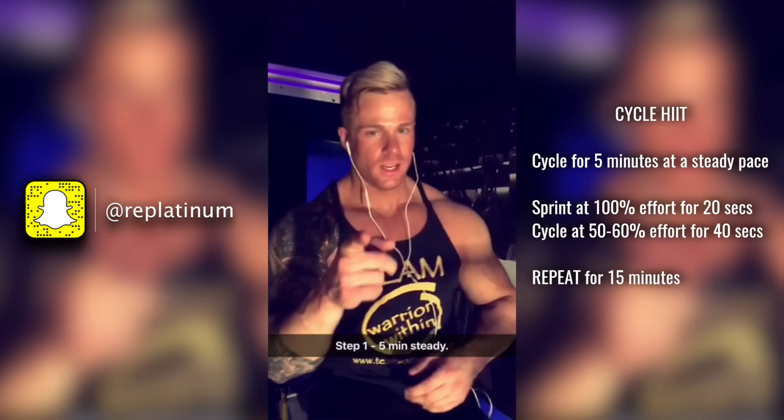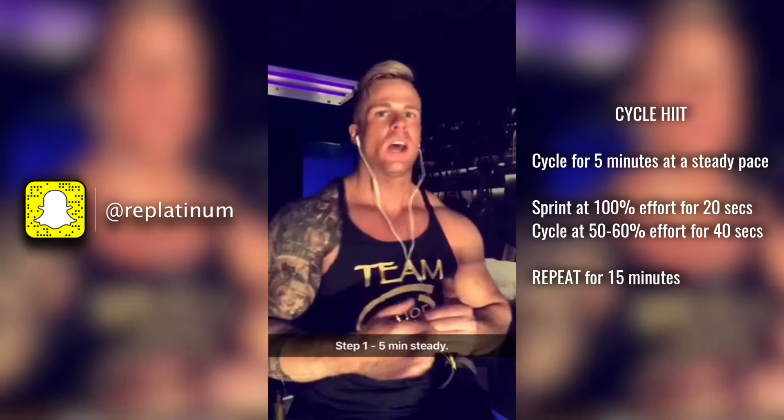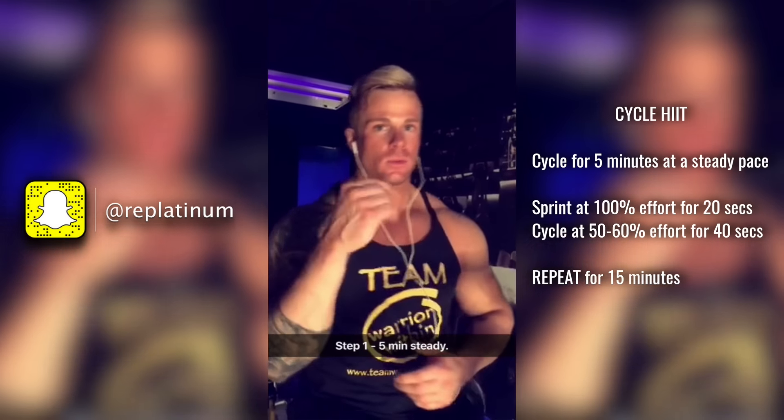Step one — my clients, you guys have this routine. Here you go: five minutes on at about 60% to get the heart rate up. That's what I'm doing right now.